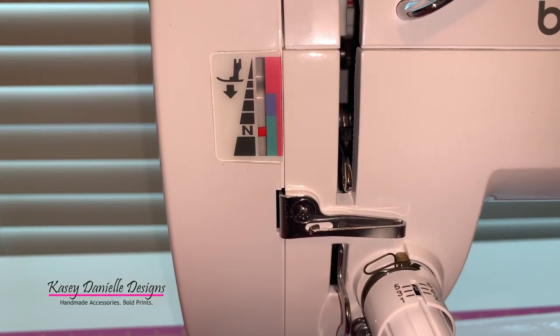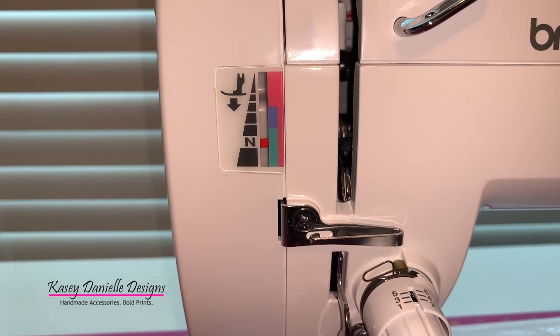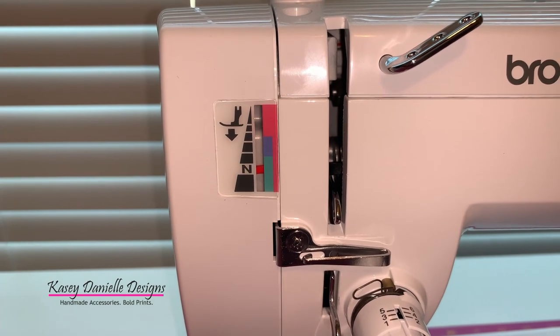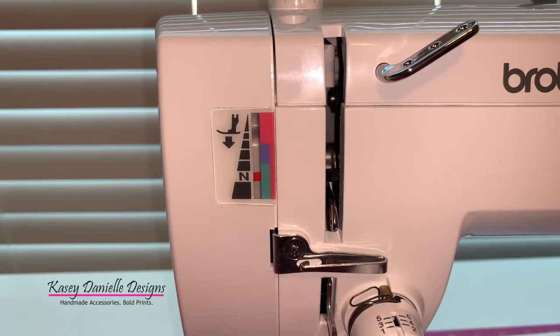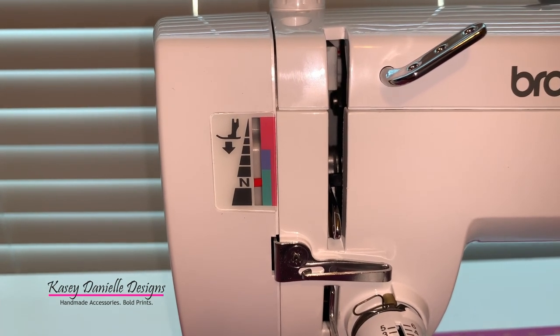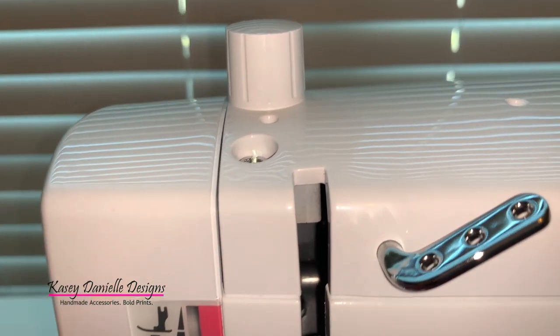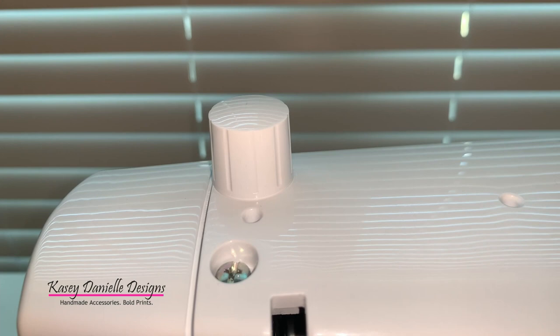I love the fact that this machine has color coding for the foot pressure and the feed dog position, as it makes it very easy to understand which settings to choose. This machine also features a presser foot pressure adjustment dial, which is great because it's going to allow me to adjust the pressure of the presser foot based on the fabric that I'm sewing at the time.